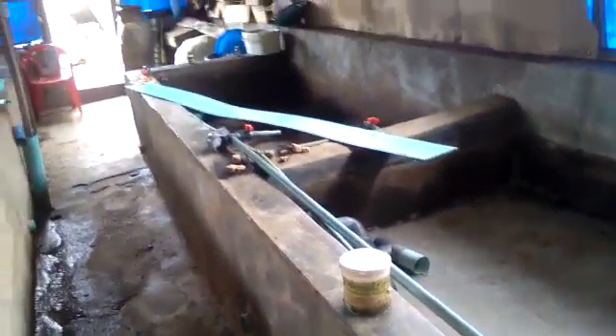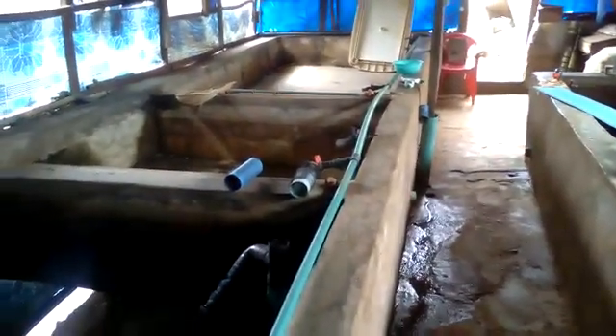This is my nursery room. After hatching on the other side, I will bring them here for nursery till they become fingerlings.